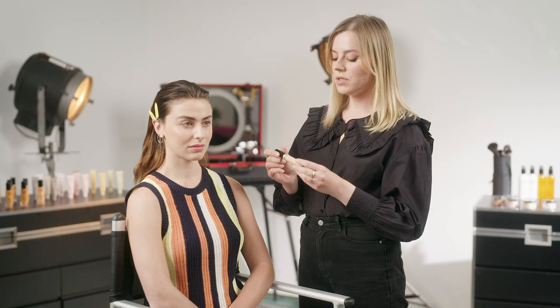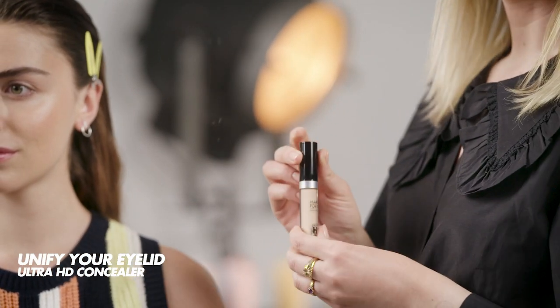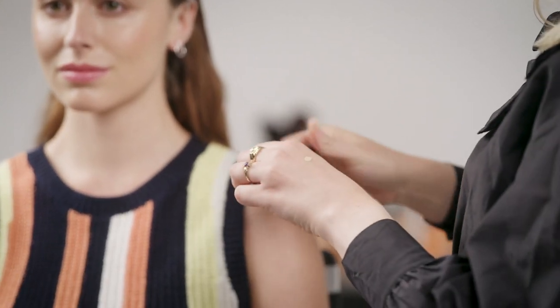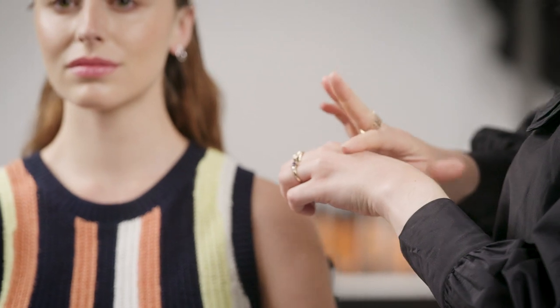To start the look I'm going to use the Ultra HD concealer in shade number 21. This step will help me to prep the eyelid and keep the skin color unified. So I'm taking a little bit on the back of my hand — you really don't need too much; if you put too much it will crease, so you just need a little bit.